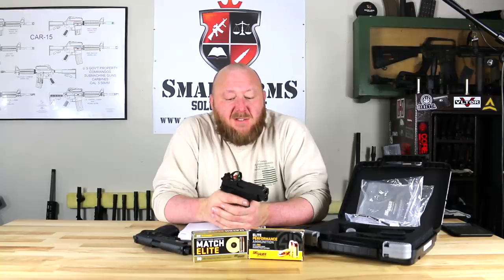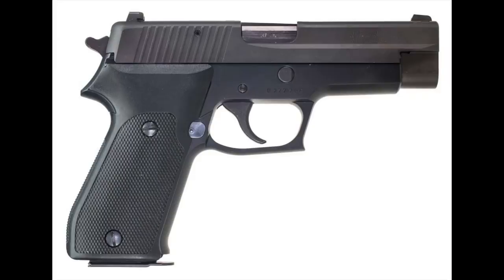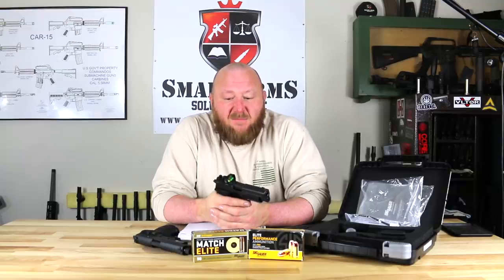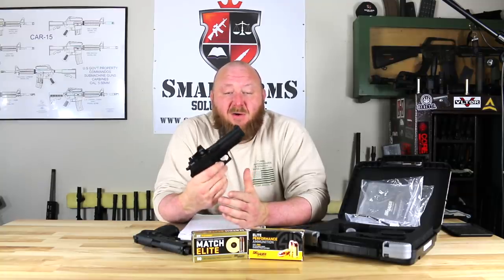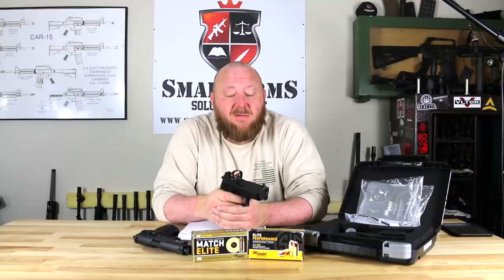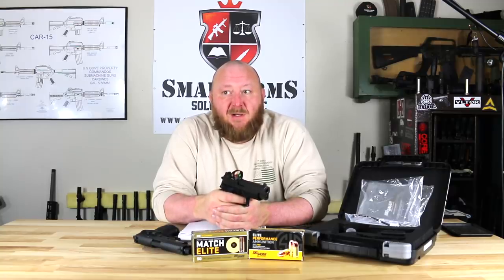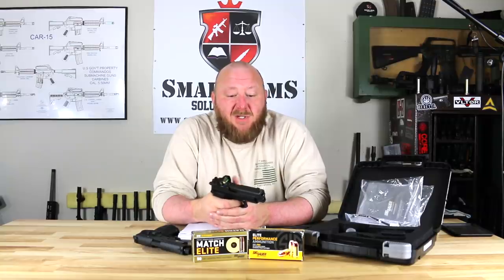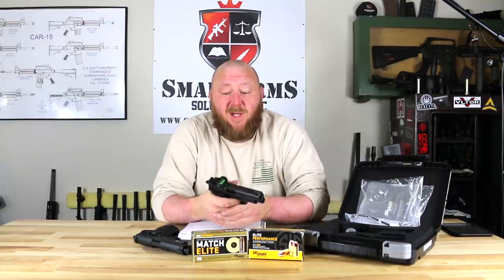The Navy SEALs were quite fond of the P226. They had some issues with the M9 — slides fracturing — though that was not within Beretta's control; it was an ammunition-related issue. Regardless, they decided they didn't want to use the M9 and wanted to go with the SIG P226, so SOCOM has used the P226 for quite some time.